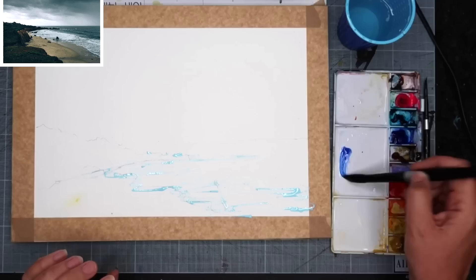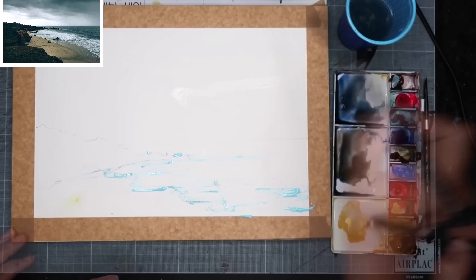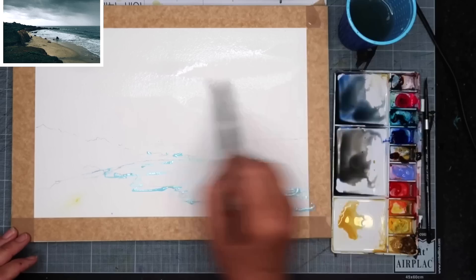You can see I've mixed up ultramarine with some quinacridone rust, then a little bit more ultramarine with the quinacridone rust, and a puddle of yellow ochre. I'm wetting the paper now with my large brush all in the sky area — really take your time and really soak the paper.